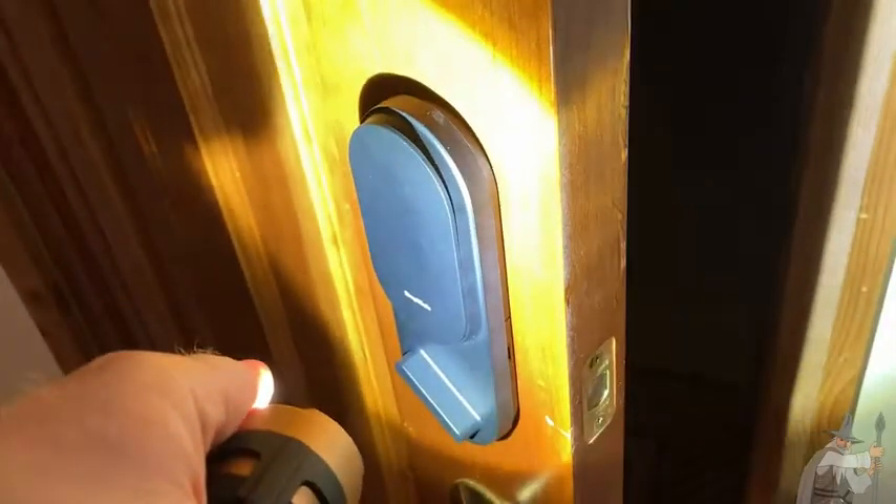This is the inside view. You can actually manually lock it just by turning this, and it locks. Now it's locked, and now it's unlocked. That's what it looks like from the inside. When you type in your PIN, this mechanism here is what it controls — that's really cool.